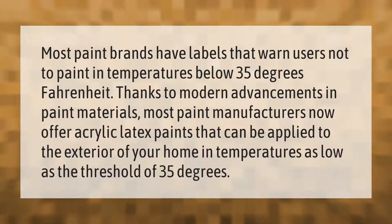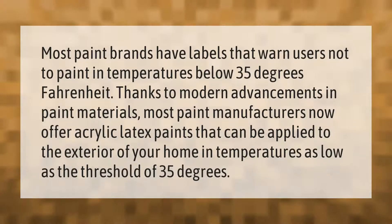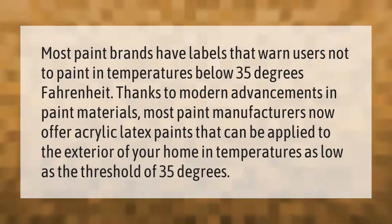Most paint brands have labels that warn users not to paint in temperatures below 35 degrees Fahrenheit. Thanks to modern advancements in paint materials, most paint manufacturers now offer acrylic latex paints that can be applied to the exterior of your home in temperatures as low as 35 degrees.